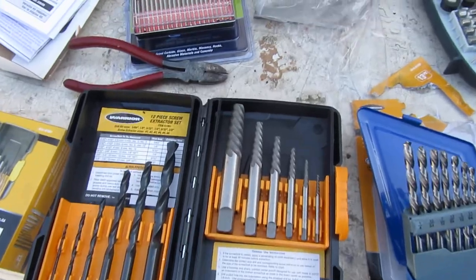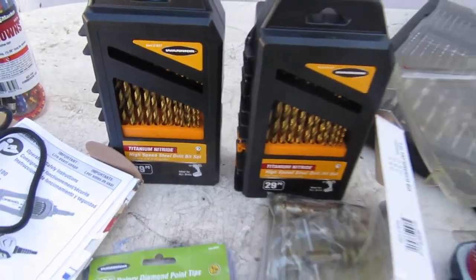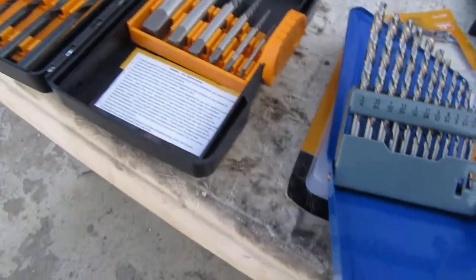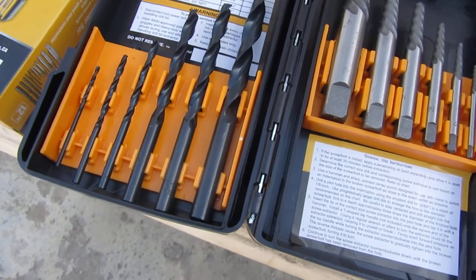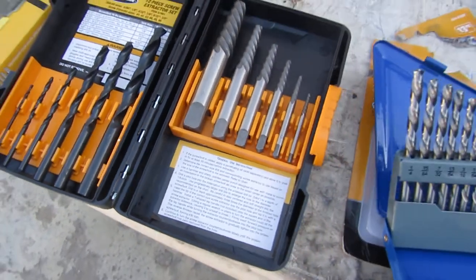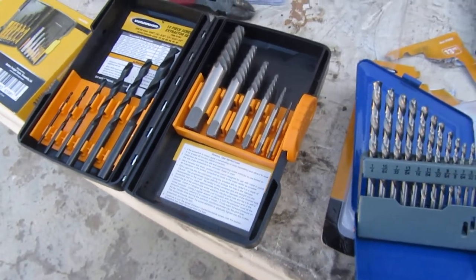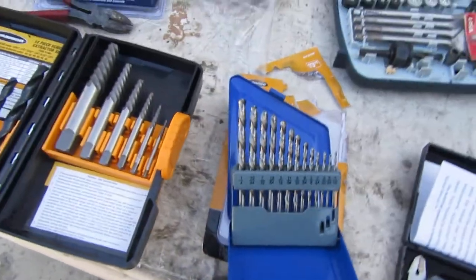Right now I was just talking about product improvement ideas — we always have room for improvement. These are probably the drill bits I'm going to try using, but I'm not too thrilled with these, especially since that's a hardened steel bolt that's stuck in there, so they're not going to be any good. We'll see what we can do. Talk to you soon.